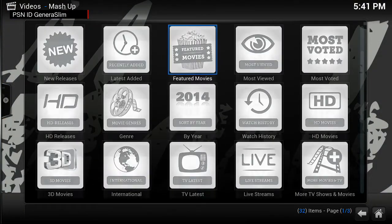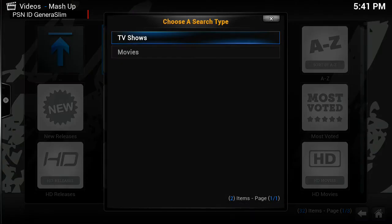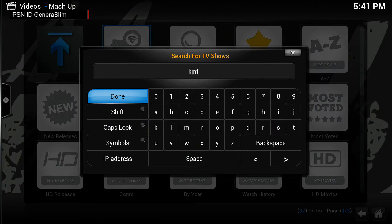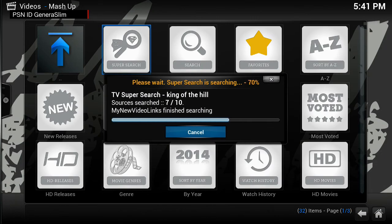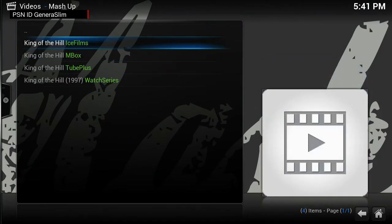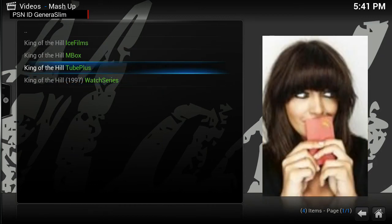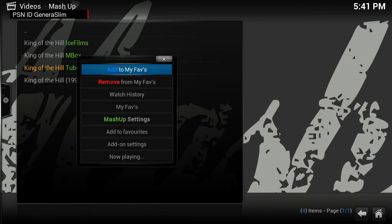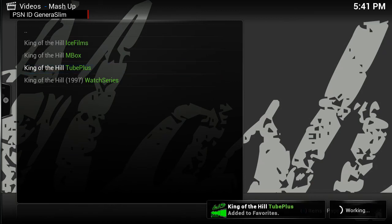You can just play it. The thing that's really going to get you is the Super Search — Mashup is really good for this. Go down to TV Shows, type in 'King of the Hill.' You don't have to type the whole word — a partial word will search everything containing it. It'll then display all the sources that have King of the Hill: IceFilms, MBox, Two Plus, Watch Series. The one that works best for me is Two Plus, so I'll add that to my Favorites.